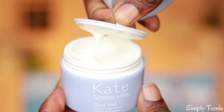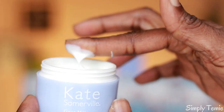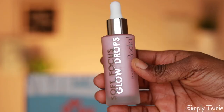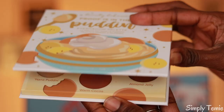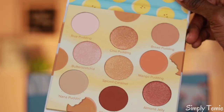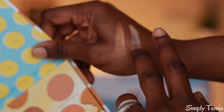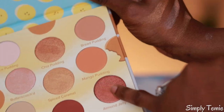What I got and picked was the Kate Somerville Goat Milk Moisturizing Cream, which retails for $65. I also got the LashMD at $69.95 retail price, and the Rhode Isle Soft Focus Glow Drops at $55. I also picked the Beauty Bakery eyeshadow palette, which costs $38 — it's the Beauty Bakery 'Proof is in the Pudding' palette.